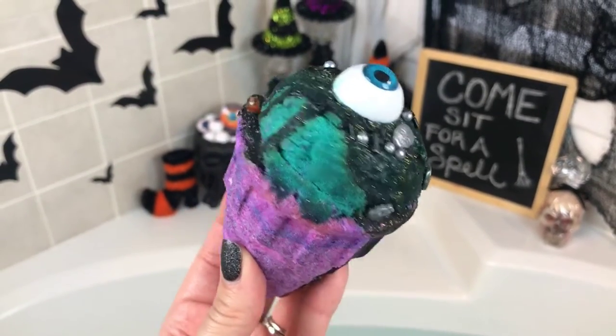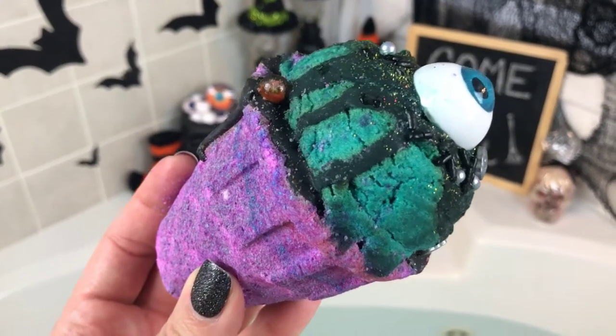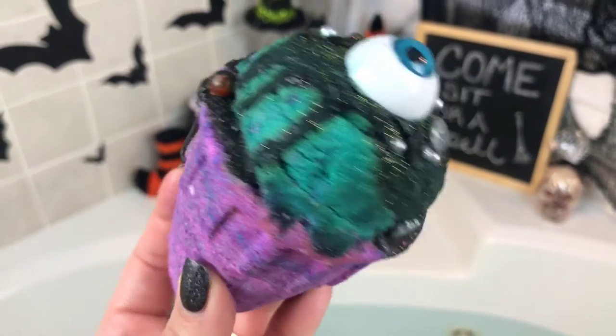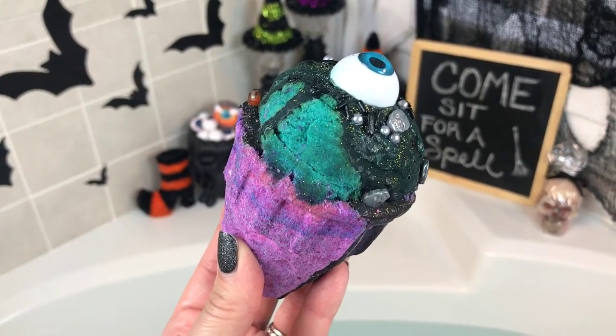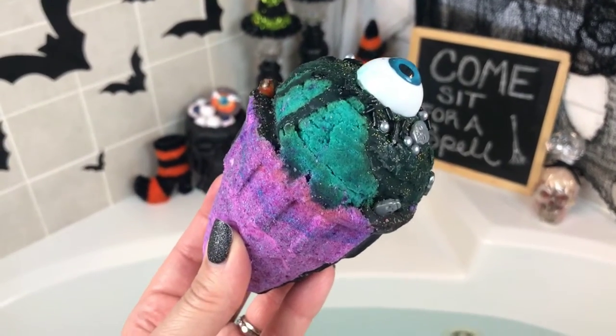What I discovered when I unpackaged this from the wrapper is that I'm pretty sure the top portion is bubble bar and the bottom part is bath bomb. So what I think I'm going to do is perform surgery on it so to speak and separate the top part from the bottom part. If I just dunk it all in together, I don't think that's going to make for a very good demo.